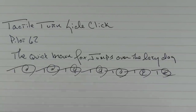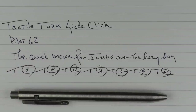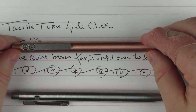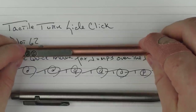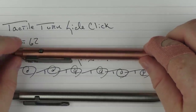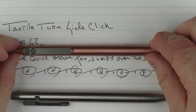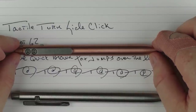So there we have the Tactile Turn SideClick. This is the copper version that you could win if you subscribe to this channel and leave a comment in the notes below. Good luck to everyone on entering. I'm very encouraged by this particular pen — I think it's very innovative. I love this side click design, and I'm anxious to see how well this does for Tactile Turn because I think it's a quality writing device. Until next time, thanks for watching, and I'll talk to you later.